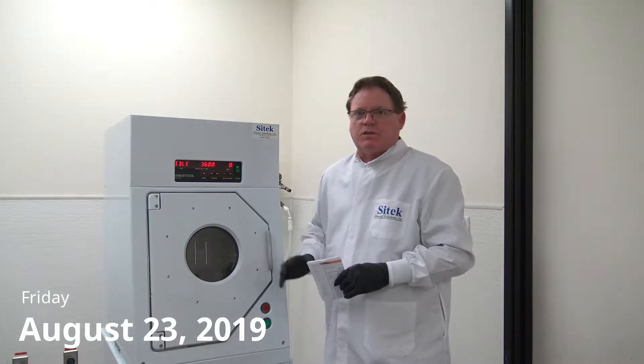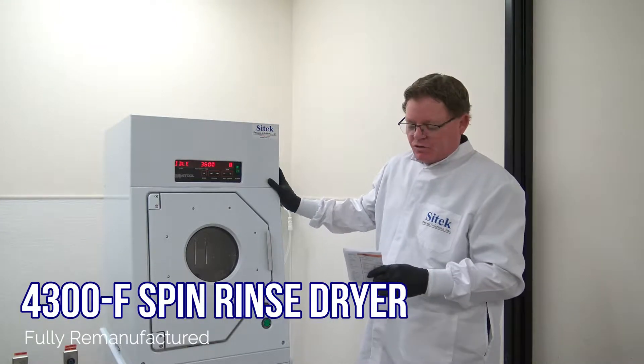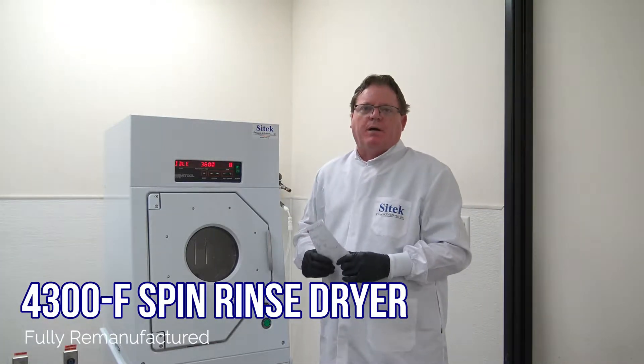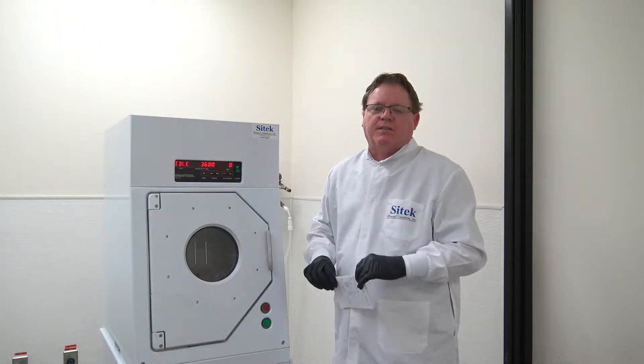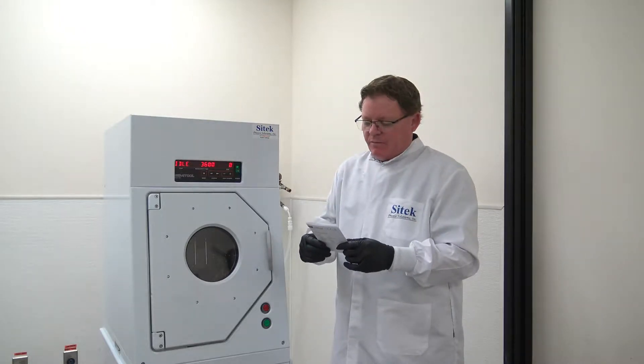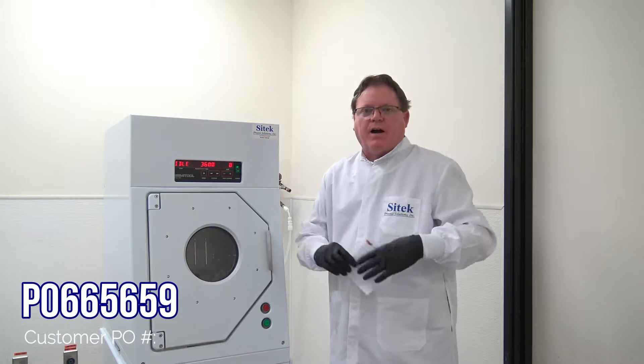Today I'm doing a video source inspection on a fully remanufactured 4300F spin rinse dryer. This video will be uploaded to our YouTube channel and a copy will be sent to the customer for their review and acceptance. We do not give their name out on the videos; however, their PO number is 665659.